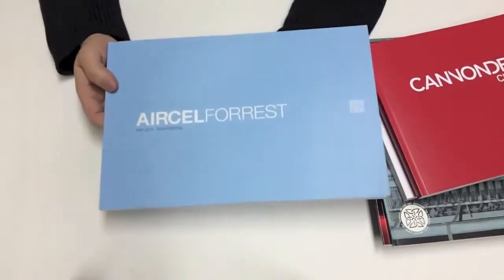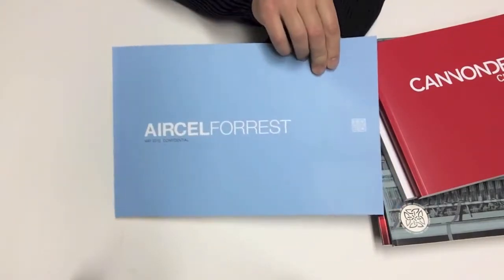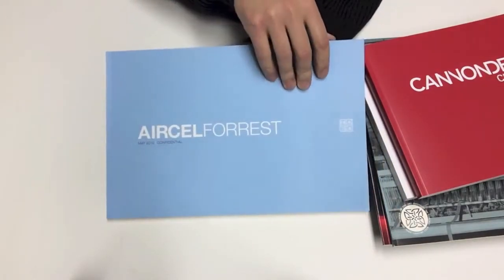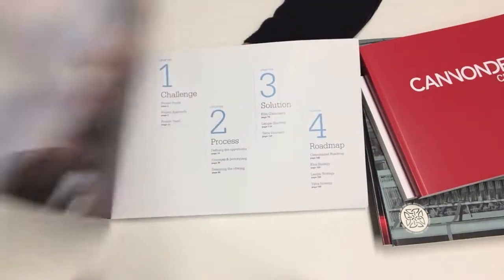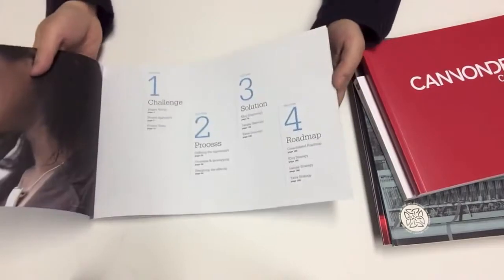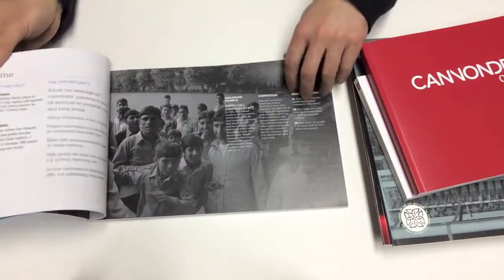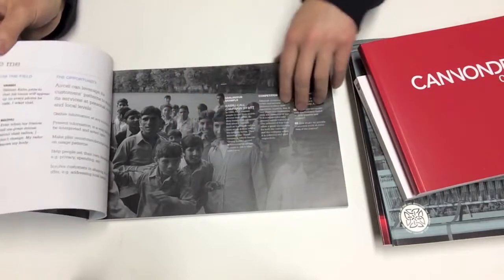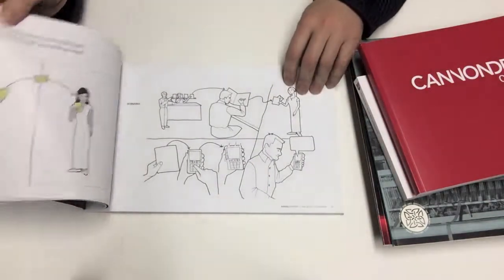We also combine some large format printing capabilities. This cover is actually too long for our Indigo press, so we printed it on our large format UV press and then bound it together with the inside pages. This one is about 13 inches wide and about 9 inches tall, with a neutral tone, black and white photography.